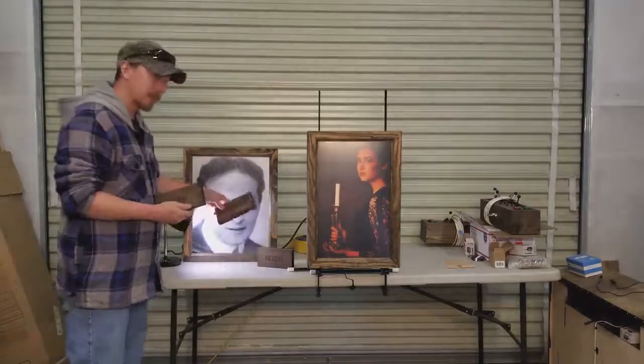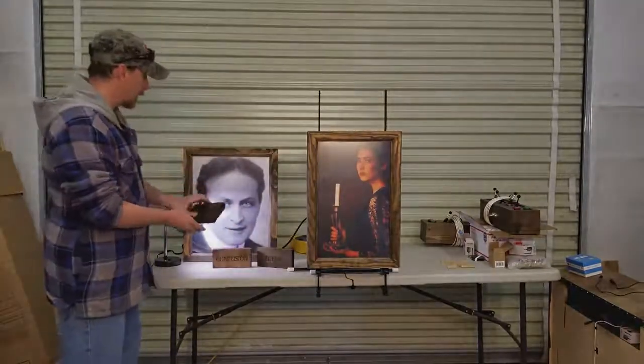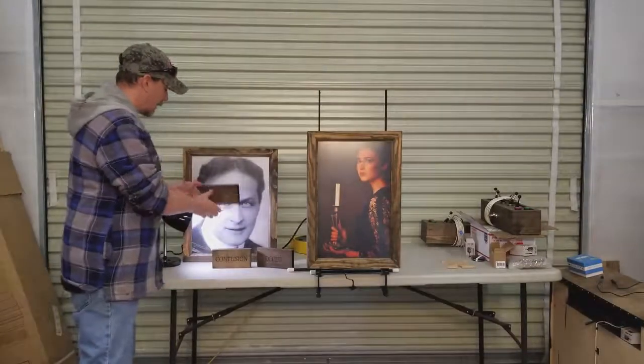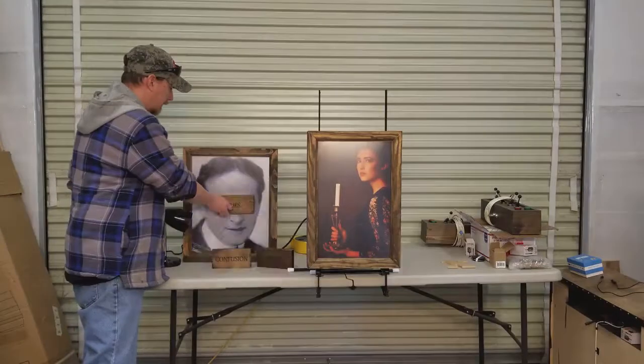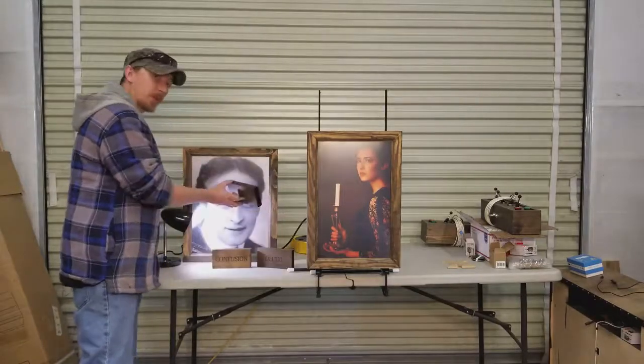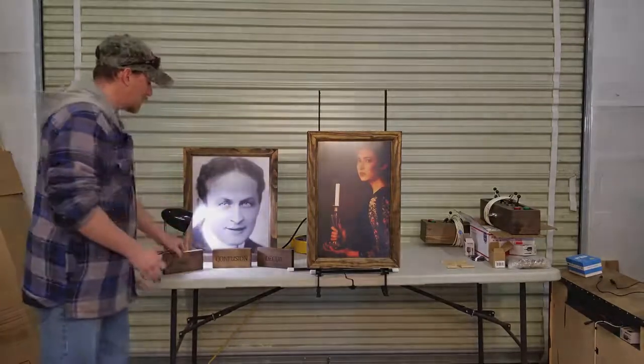The other two are just dummies that won't actually work. As soon as you cover his eyes with the right block, our trusty Pixar lamp should turn off. Then as soon as you remove it, the lights come back on. So it's a very simple, easy to use prop in your room.